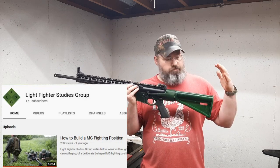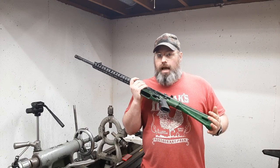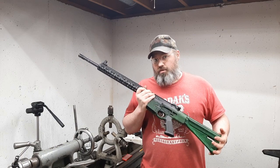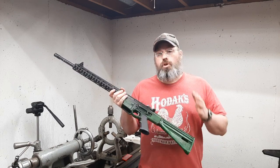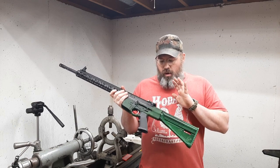I also issued this out to two participants with a life fighting studies group and they were able to give me a detailed analysis and their feedback after running it during an immersive three-day FTX out in the field. Both those guys were combat arms veterans, so let's get down into it.